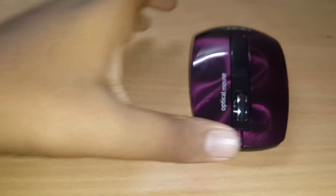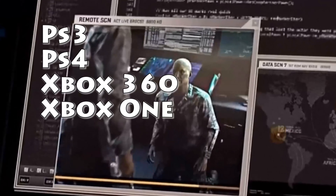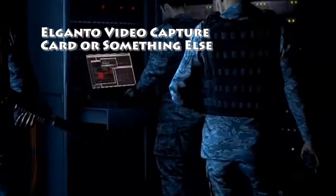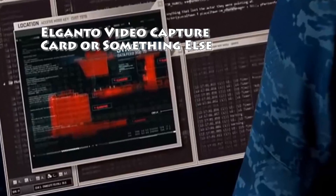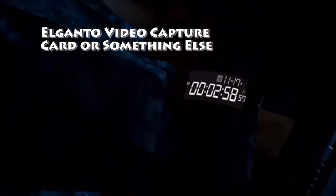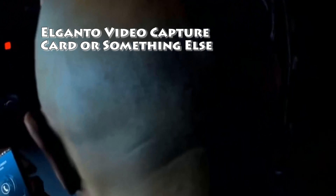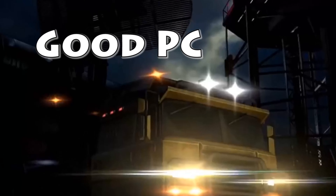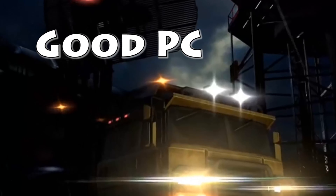What do gamers require? Well, they require a lot of things. For starters, if you're a console gamer you'd require a PS3, PS4, Xbox 360, or Xbox One. Then you'd require an Elgato recorder, also known as a capture card. Then you would require a really good PC, and for that you require a really good keyboard and mouse.